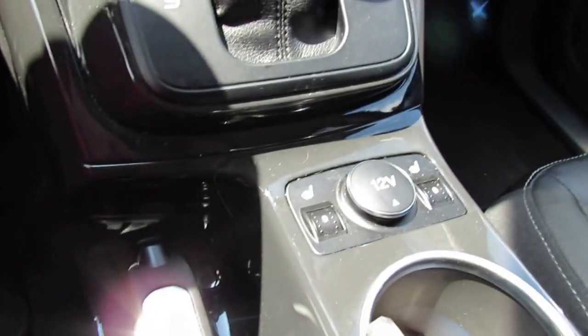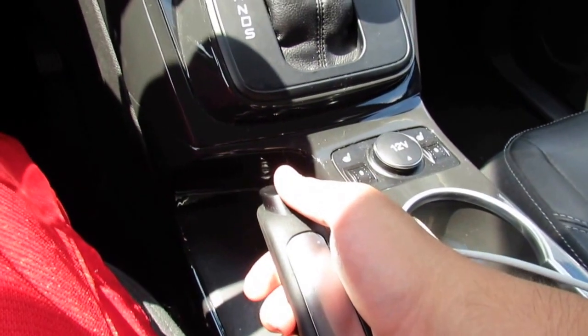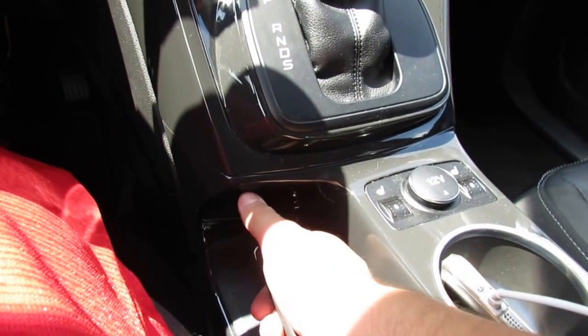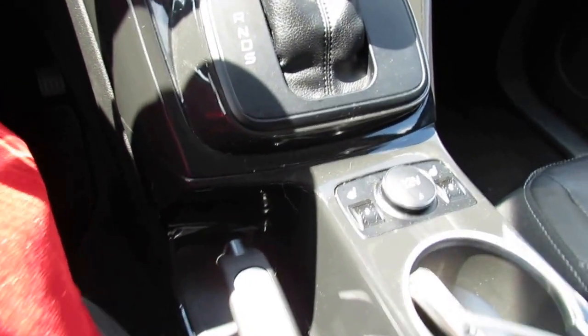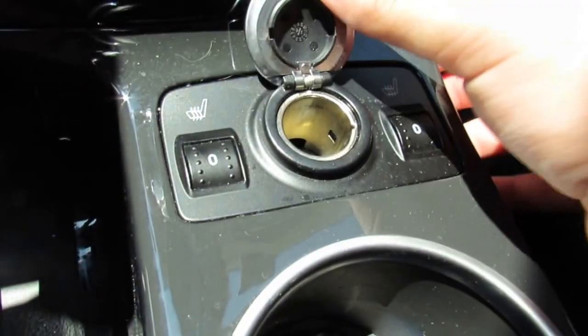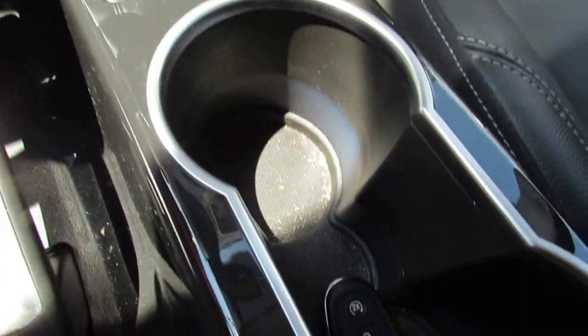Coming further down, you have the electronic parking brake. Put your foot on the brake and pull it up to engage, then press the button and pull up to release. You also have 5-level heated seats and a 12-volt power outlet. The cup holders are right here holding my phone and the key.